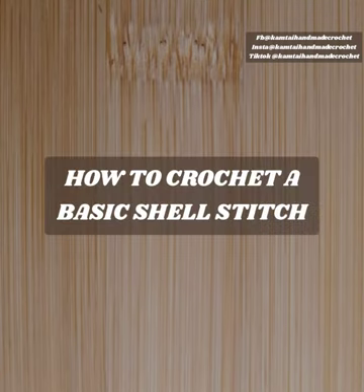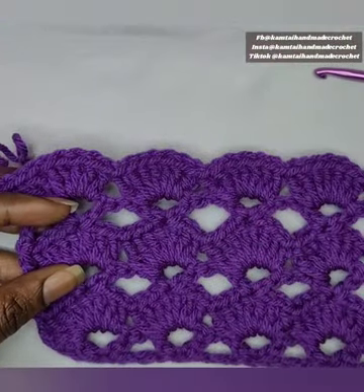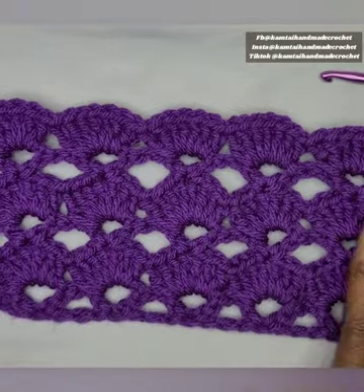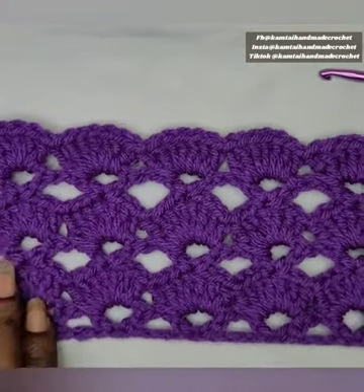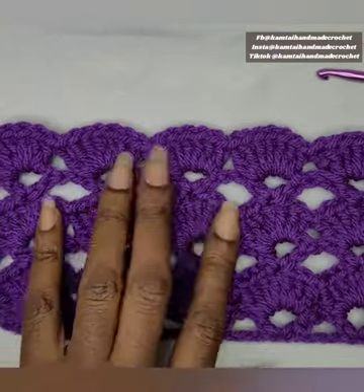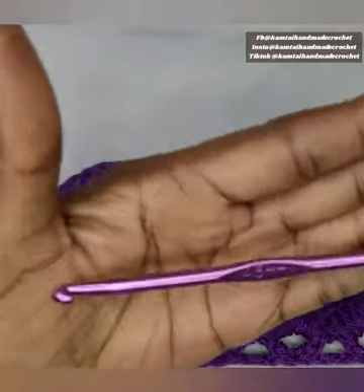Hello everyone and welcome back to Camtie Handmade Creations and another tutorial. Today we're going to learn how to crochet a basic shell stitch. As you can see from my swatch, I have this lovely purple yarn and three rows of shell stitching here. We're going to be using the shell stitch as well as the V stitch in this project.